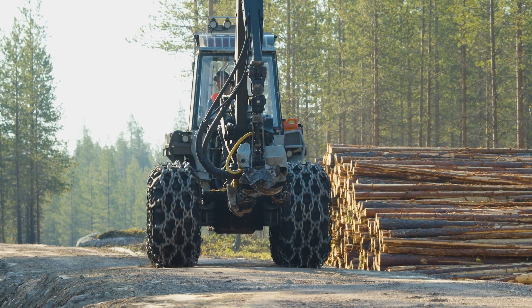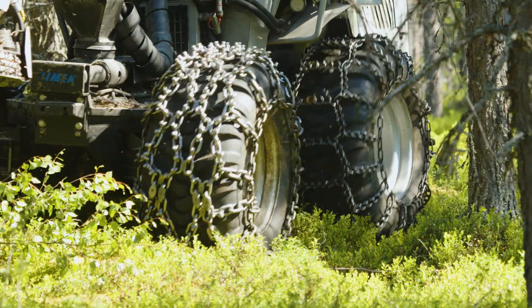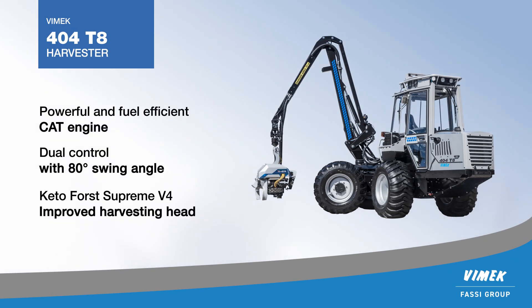The Vimec 4048 is the market's most maneuverable harvester, which gives you the best conditions for young forest thinning to make the best stands. The machine has compact dimensions with a width from 1.8 meters and a weight of under 5 tons.